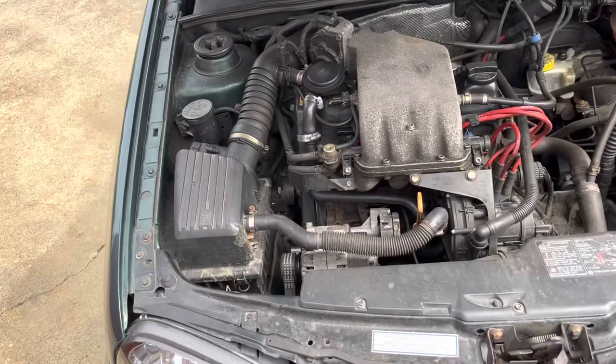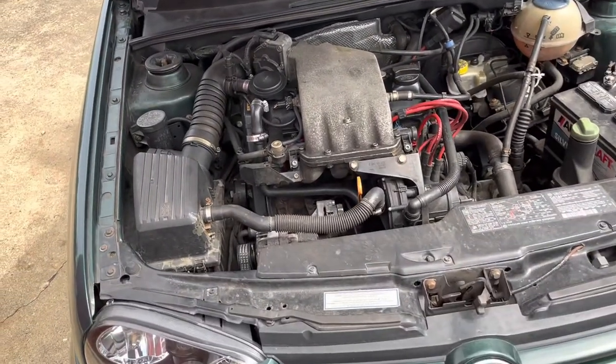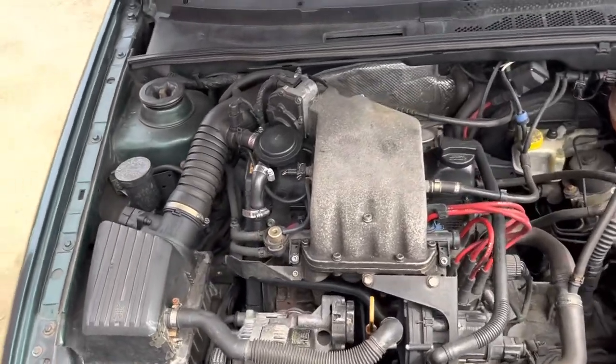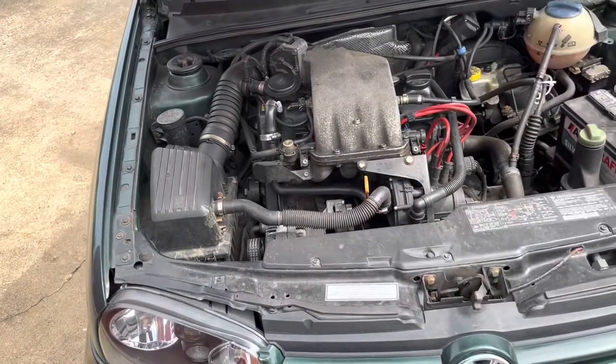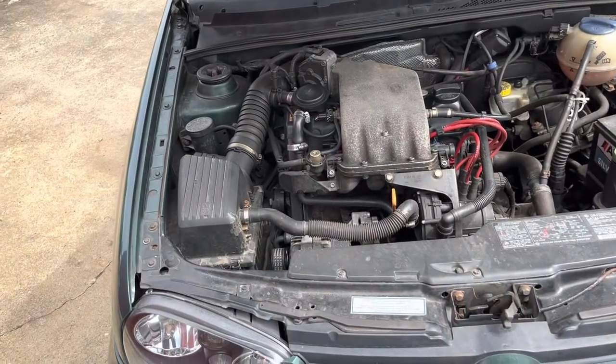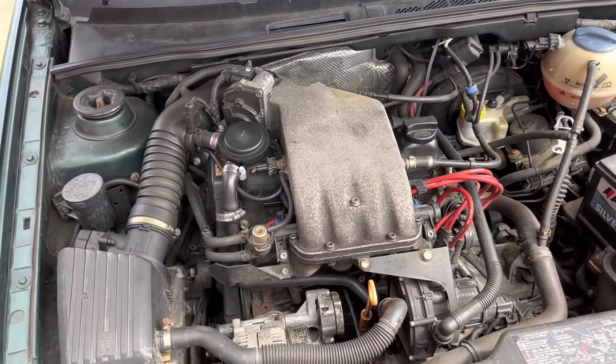Under the hood, nothing special really — it's just a stock ABA. The car has a little over 170,000 miles on it. I've done the basic maintenance and tried to make it a reliable car. Going forward, I'd love to have a VR6 in here instead of the ABA.